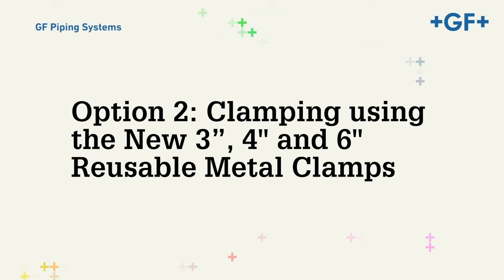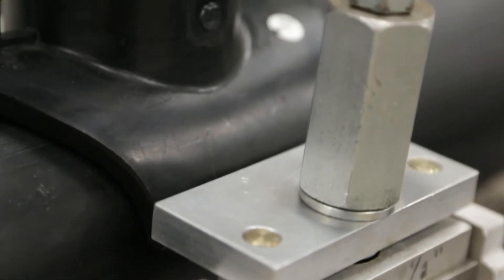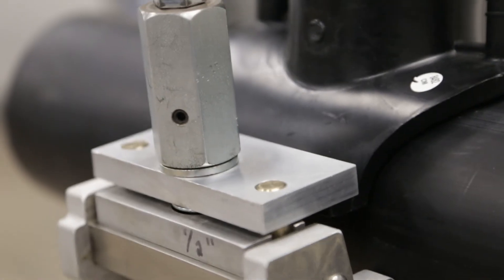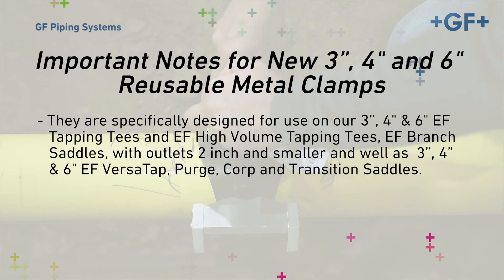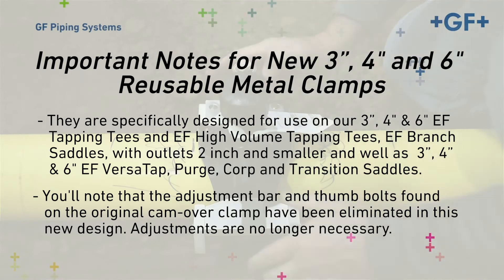Option number two: clamping using the new 3-inch, 4-inch, and 6-inch reusable metal clamps. These clamps represent the newest product improvement in George Fisher's Central Plastics line of reusable metal underclamps. They are specifically designed for use on 3-inch, 4-inch, and 6-inch EF tapping tees and EF high-volume tapping tees, EF branch saddles with outlets 2-inch and smaller, as well as 3-inch, 4-inch, and 6-inch EF VersaTap, Purge, Corp, and transition saddles. The adjustment bar and thumb bolts found on the original camover clamp have been eliminated in this new design.